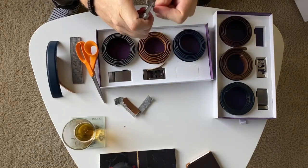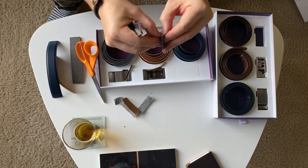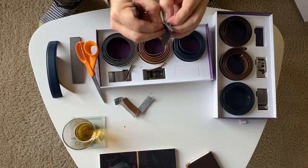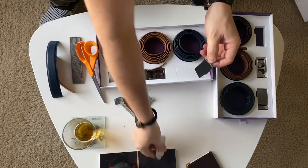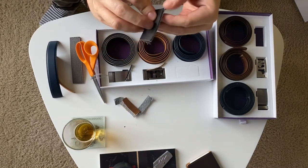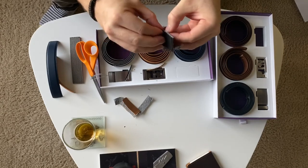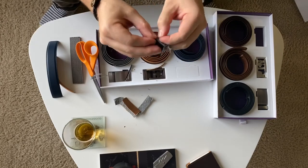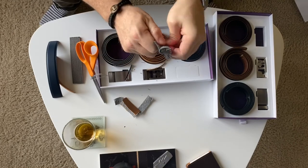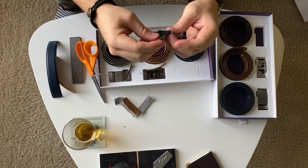Let's cut this other one open. This also has a little bit of padding inside. It looks like the backing is leather. Yeah guys, I definitely recommend these. They are affordable as far as quality belts go, and this ratcheting system is pretty great. Anyways, that's going to wrap this video up. Thank you guys a lot for watching and see you next time.